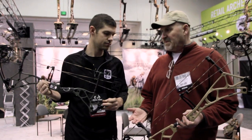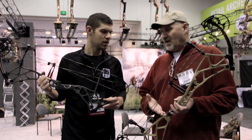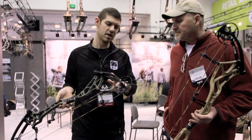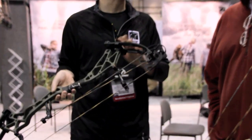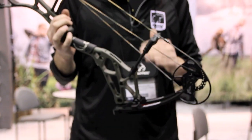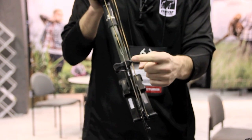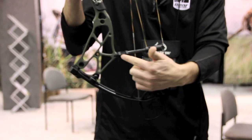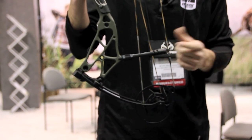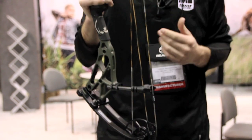These have the traditional Bear dual string suppressors. We tend to see a pretty good rise in quiet. We don't have the limb savers or anything like that coming OEM from the factory, and a lot of it has to do with these string suppressors. These are bi-dimensionally adjustable — you can go left to right to adjust on the end of your string, and you can go out and in. So you can adjust how much string is actually touching the dampener, giving a little bit less wear, and you can adjust it perfectly based on how your tune is on your bow.